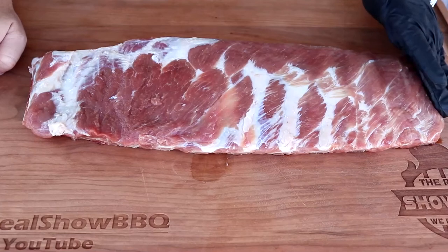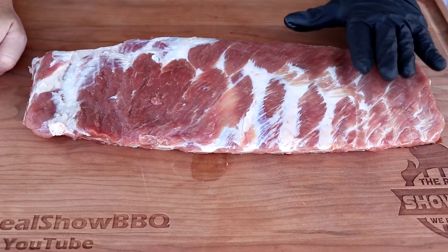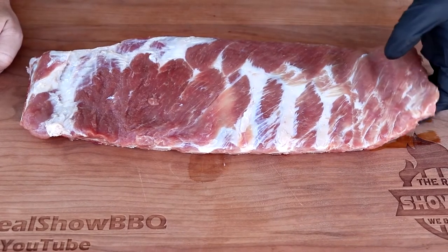You're going to love this sprayer. Here's our rack of ribs — Mike sent these. Great looking ribs. These are Duroc ribs from Creek Stone Farms. Mike, thank you so much buddy. I'm going to go ahead and get these seasoned up.